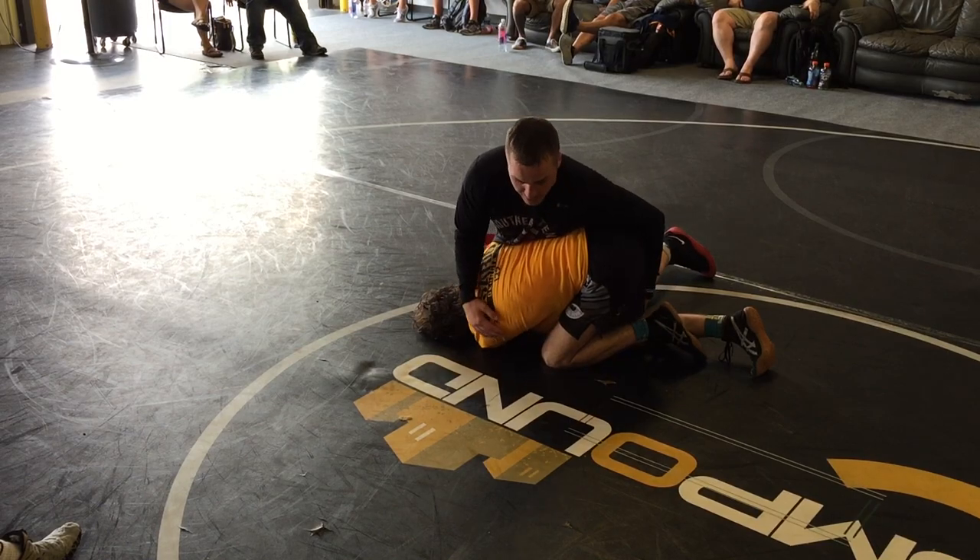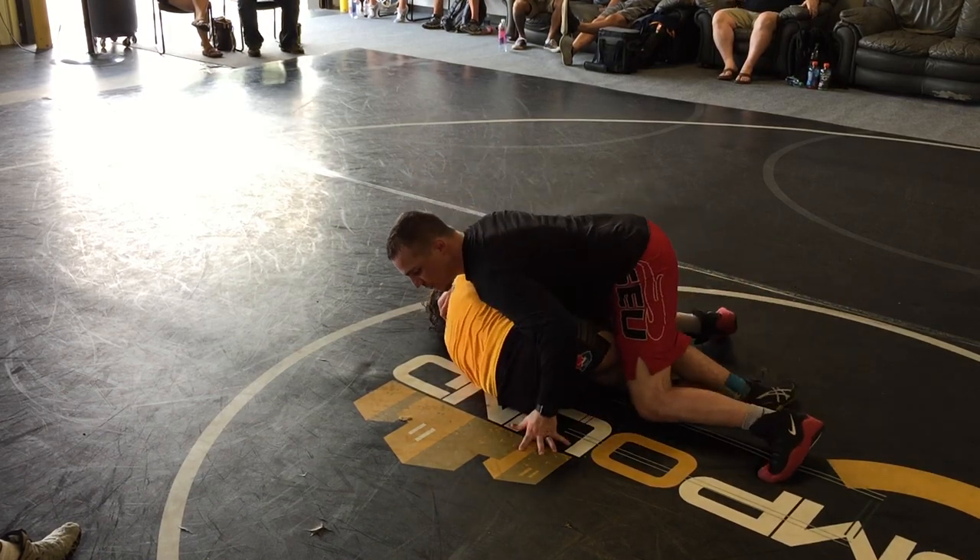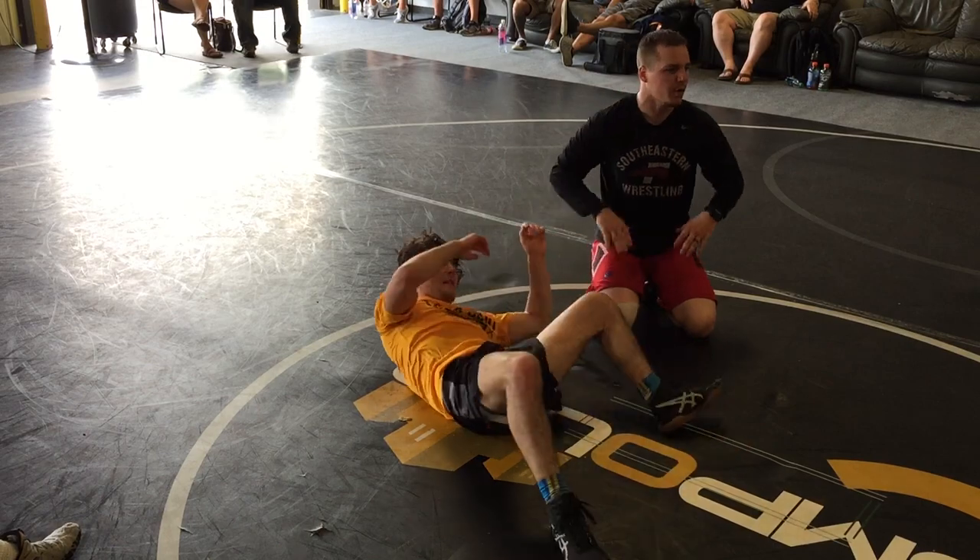Now we're in our position: intact the ankle, cover the head, and run around it. Alright, everyone got it? Pretty simple — one, two.